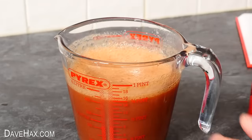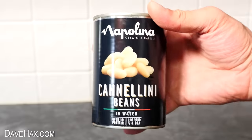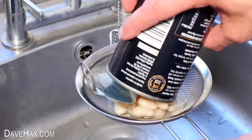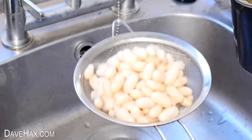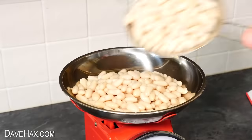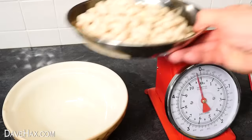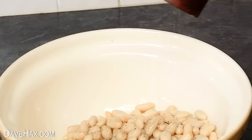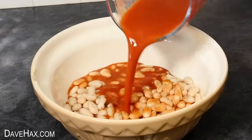It says to use haricot beans, but I couldn't get any, so I'm going to be using these cannellini beans, which are a very close substitute and from the same family. I tipped them into a strainer and washed them — the recipe says we need about 730 grams, so I used two cans altogether. Then tip them into a large mixing bowl and season with a bit of salt and pepper.